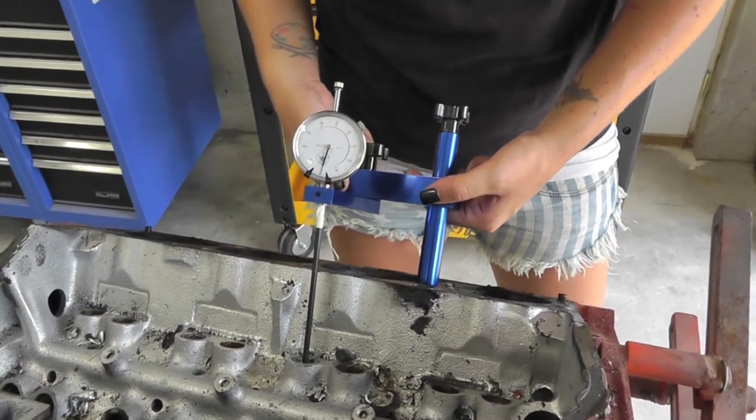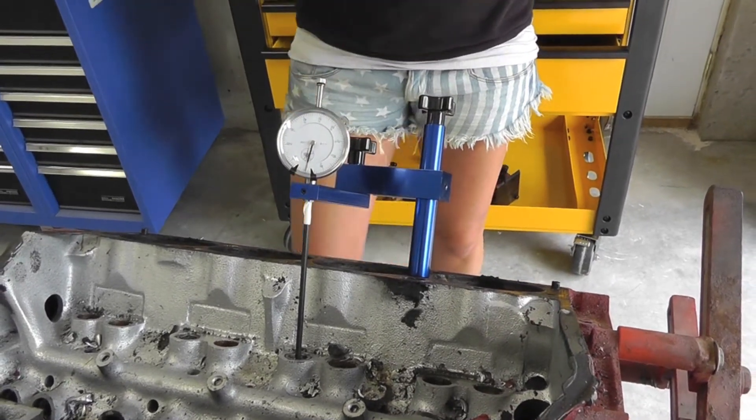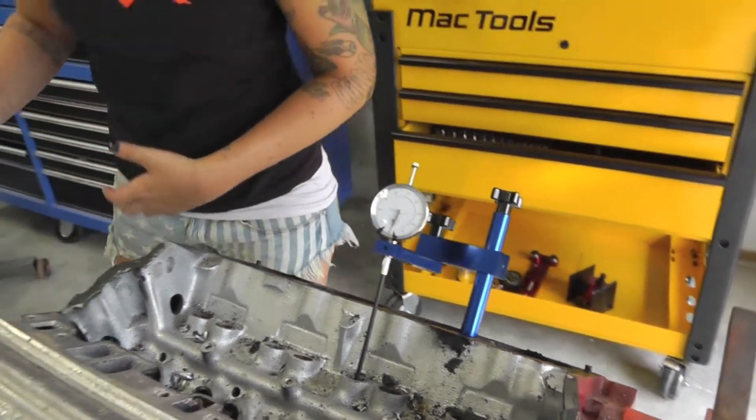The dial indicator is held in place and goes into the lifter bore, and every time you crank over your engine you see the camshaft profile change.